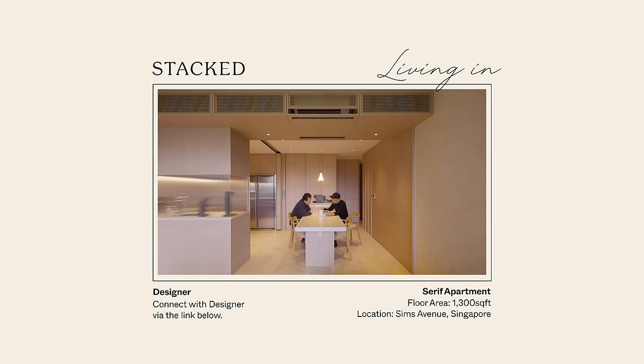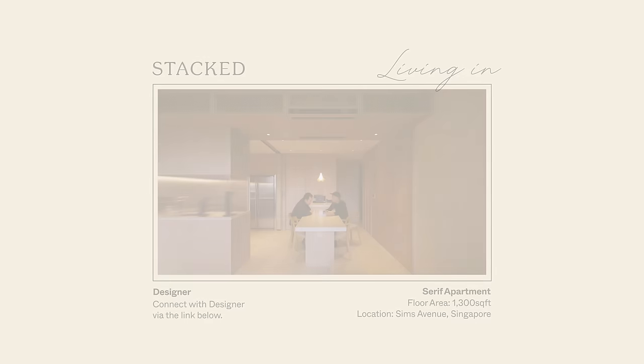Hi, I'm Dennis, Creative Director from Upstairs. And I'm Mark, Director of Projects and Strategies at Upstairs. We're part of the design team behind this apartment called the Serif Apartment. How we interpret Serif is to add the little details to the space, just like the font itself, through a similar approach.